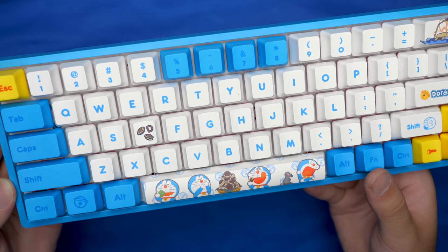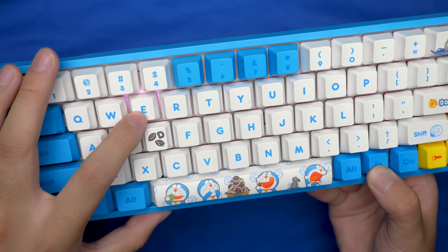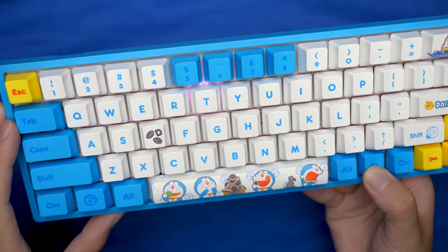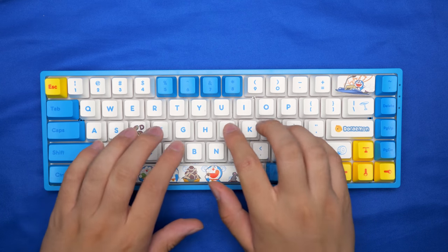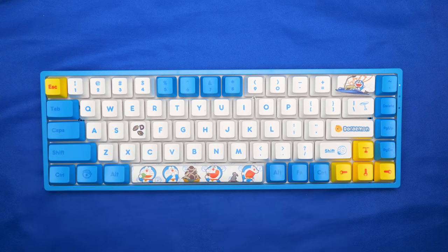This keyboard also has Bluetooth connectivity where you can connect up to three devices at the same time using keys E, R, N, and T. Pairing is the same standard method where you hold function and one of those three keys until they flash and then you can connect it to your devices. This keyboard also has N-key rollover on both wired and wireless usage and doesn't have any standby time, so if you're away from the keyboard for a little bit, you can sit back down and start typing immediately. Battery life is also really great and you can probably expect to charge it maybe once a week if you're a power user.